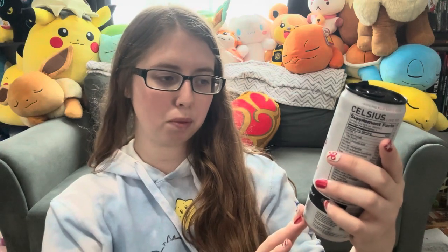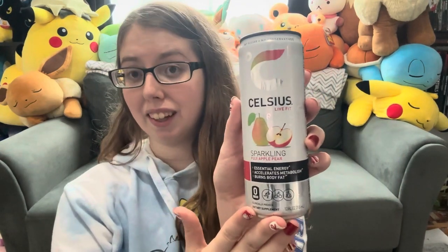Hey, what's up you guys, it's Sienna and today I'm going to food review this Celsius Live Fit Sparkling Fuji Apple Pear energy drink. Now that was a mouthful. I have not seen Celsius before but I saw it in the little fridge checking out of the grocery store and I wanted to give it a try.